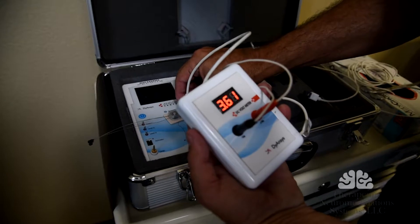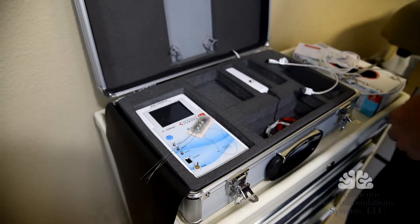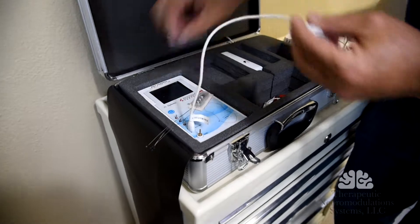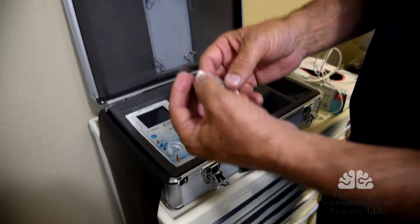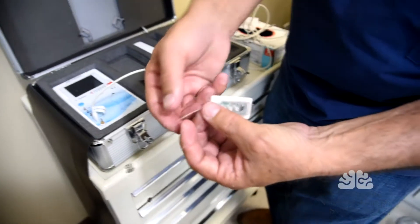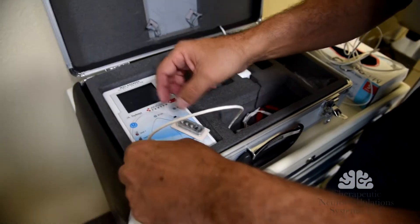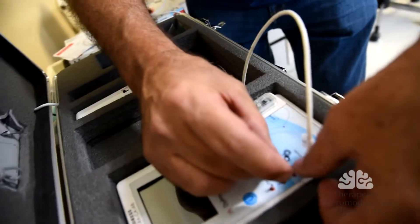So now we're going to go into the programming side of it. Before I put it on the program, I want to show you the device. The single line is the ground, and the other three are the lines that are going to go into one, two, and three. So we're going to place the ground on the device and we're going to place the other three leads on one, two, and three.